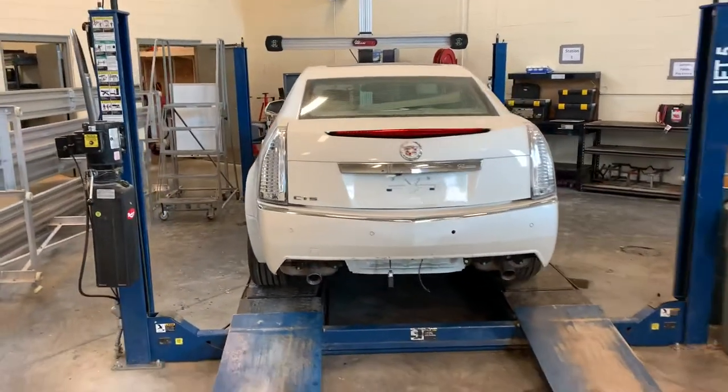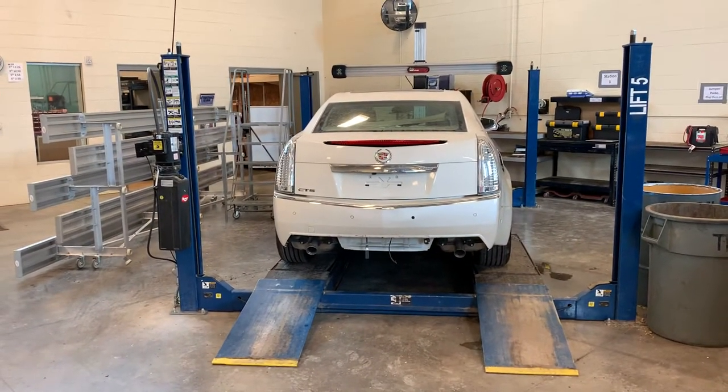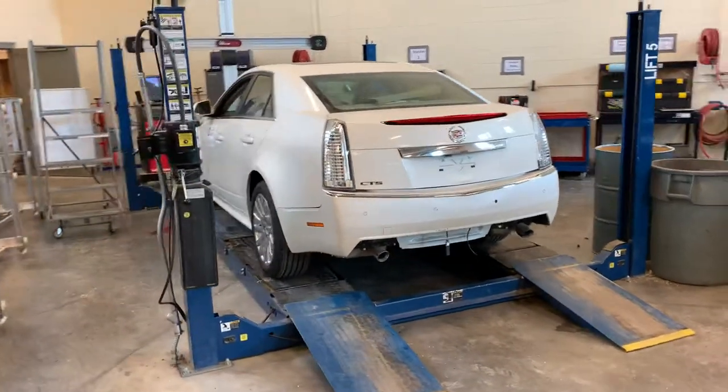The flaw with a four-post is it takes up a very large amount of space in your shop. But for alignments and things like that, four-posts are very useful.